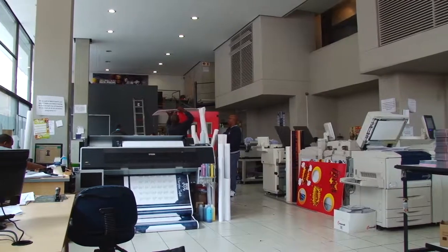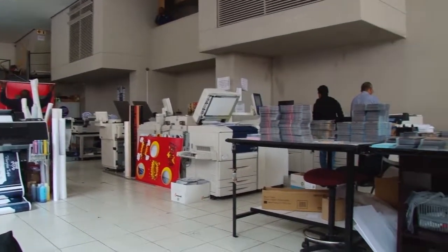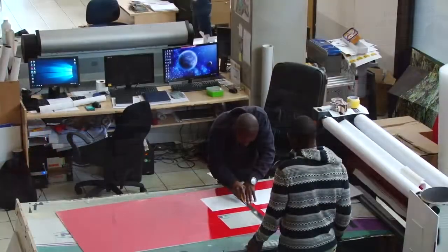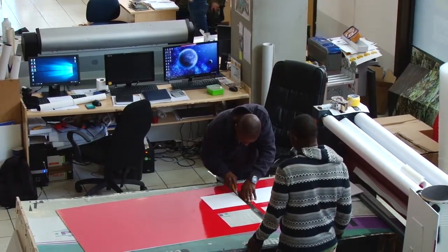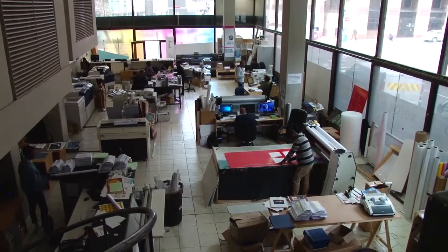Hi, I'm Gavin Sam and I'm from Digital Express in Cape Town. Our company does graphic design and all types of printing. We do small format, large format, outdoor branding, signage — basically all types of printing we do.